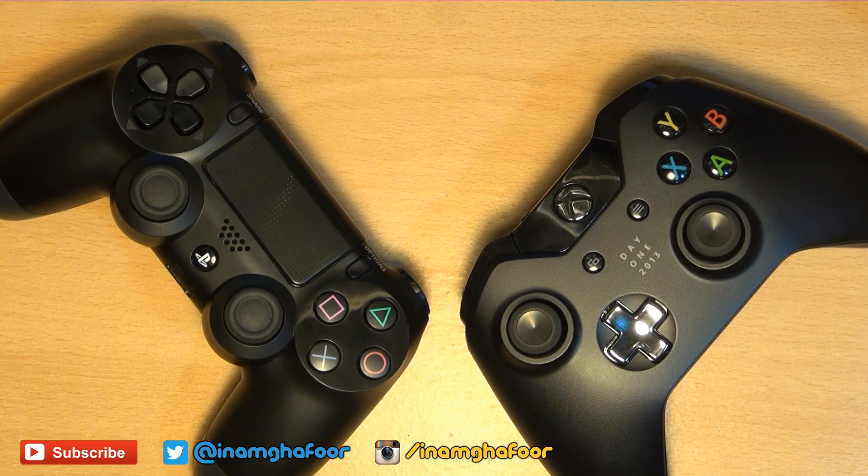Both these next-generation controllers feel very good in the hand, not too heavy and not too light. It absolutely boils down to what you prefer and what you're used to, and what configuration suits you best.